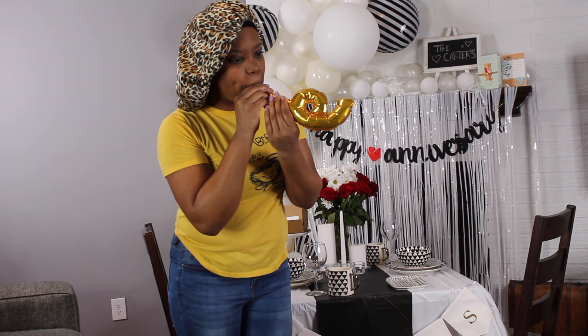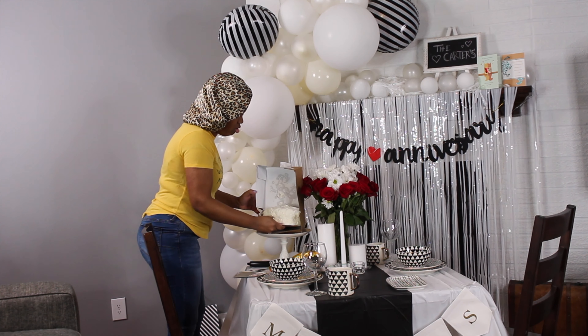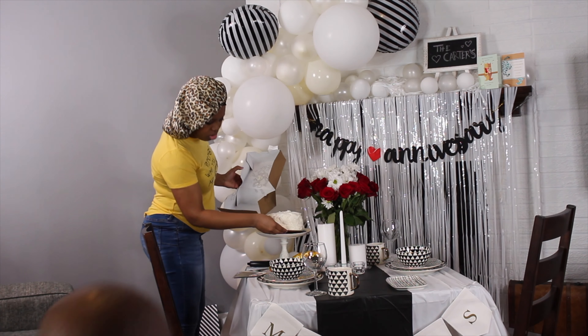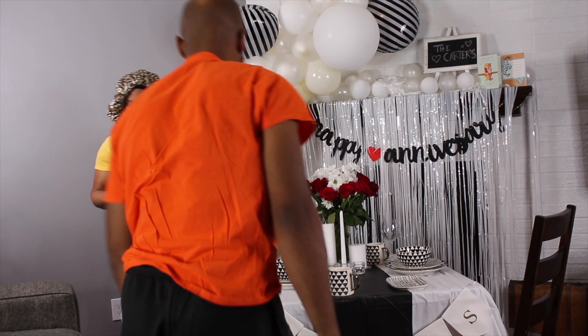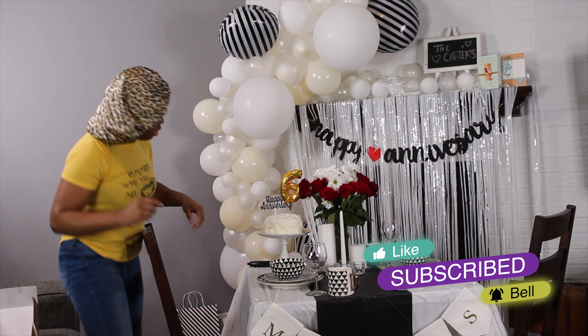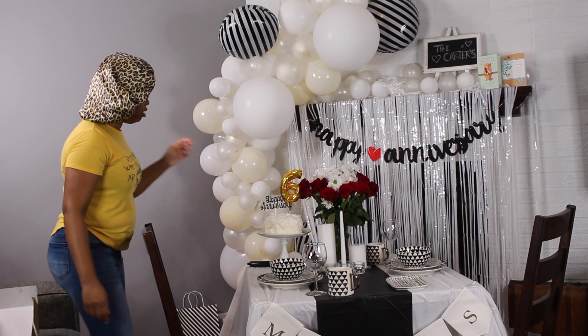I'm going to set up the smushed cake, wash the dishes, and then come back to show you the final product. Then I'm going to take a quick shower and do my makeup. Now opening the smushed cake — I don't love the '6' on it, but I do like the six.